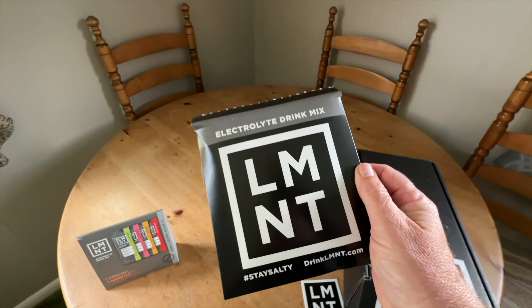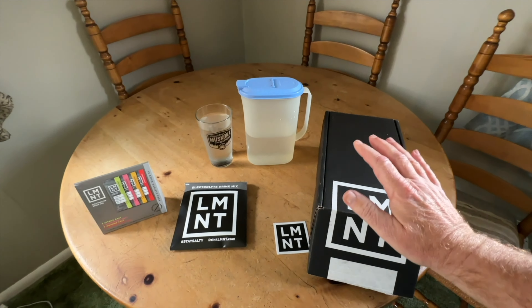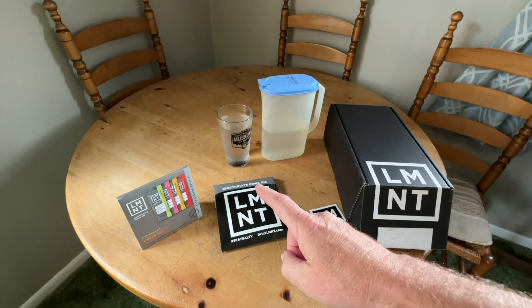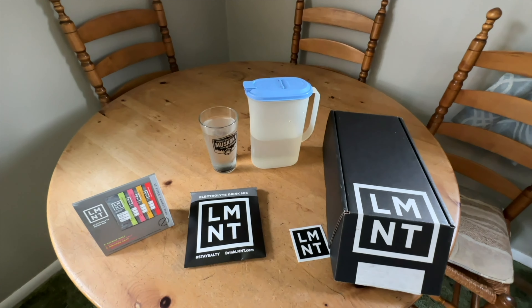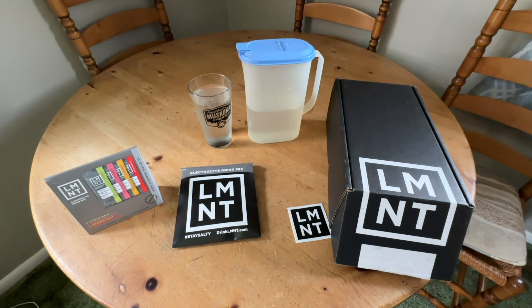When you buy this, they will send you the variety pack for free if it's your very first order. It has all the different packs — I think they have seven flavors and one called Raw, which has nothing in it at all, no flavors. Some of the flavored ones have like five to ten calories in them.